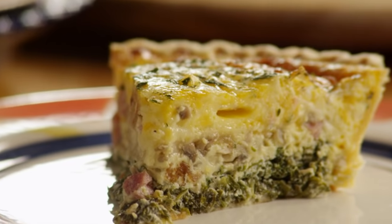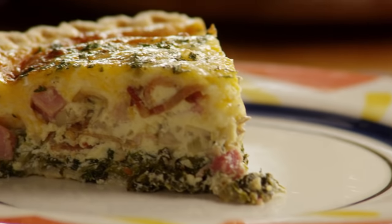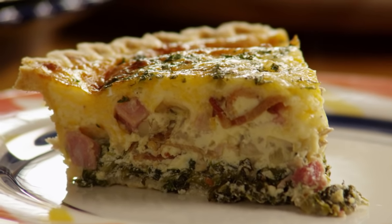All Recipes member Clark Hamblin tells us that this recipe for Clark's quiche is excellent. Served for breakfast with fruit, or at lunch or dinner time with a salad, this recipe makes two nine-inch pies.